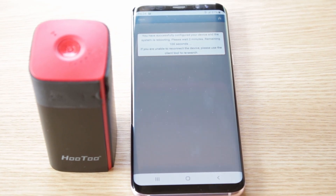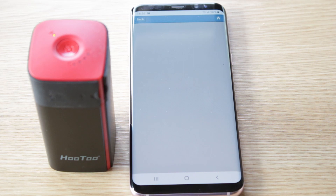As you can see, the Hutu is starting to flash — that is because it's doing a reboot — and now that's connected up completely.